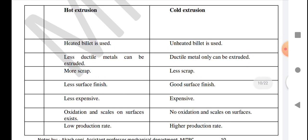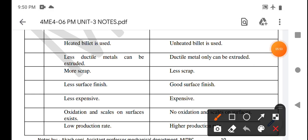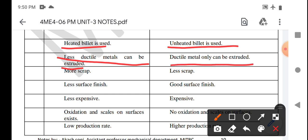Now we compare hot extrusion and cold extrusion. In hot extrusion, a heated billet is used, but in cold extrusion, an unheated billet is used. In hot extrusion, less ductile metals can be extruded, but in cold extrusion, ductile metals are extruded. In forward (hot) extrusion there is more scrap; in cold extrusion there is less scrap.